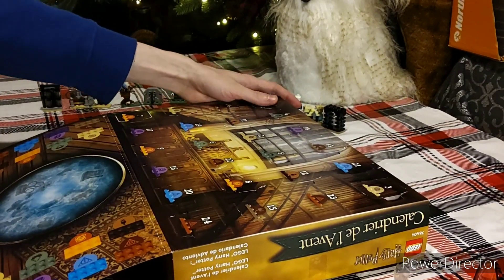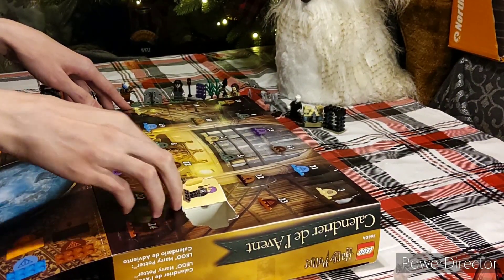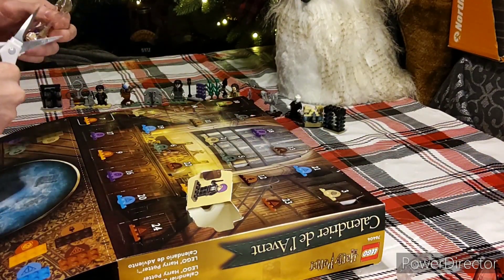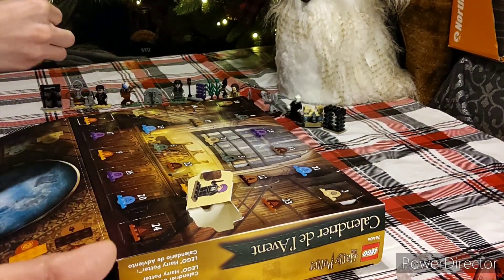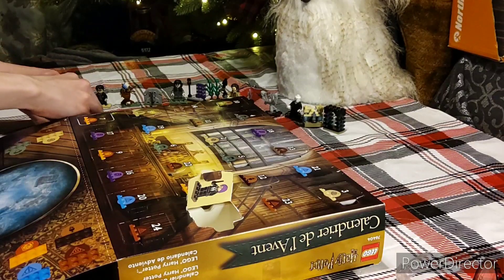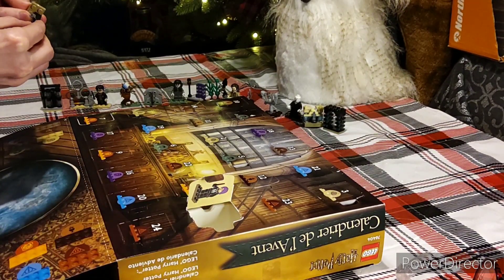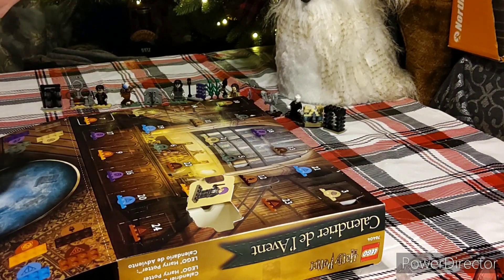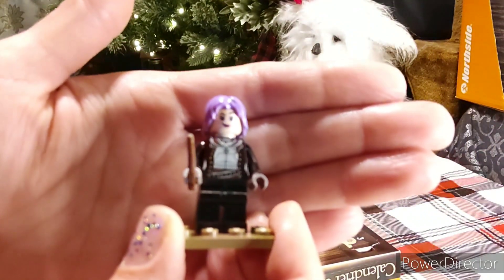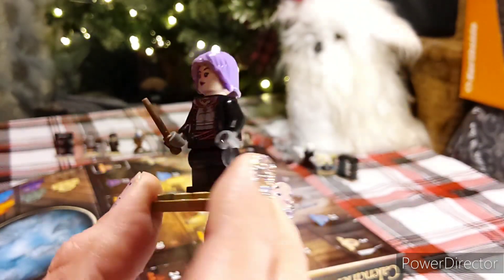All right guys, we are back 20 minutes in — this is crazy. We are now on 15. My son gets an easy one — that's Nymphadora Tonks. She's awesome, absolutely awesome. If you guys hear a little clicking and clattering of claws, it's my Beva dog and my Pomeranian. So my son's going to put Nymphadora together. I love the smaller figures, so much easier to put together. Nymphadora with her purple hair — there's Tonks in all of her purple hair glory. Nymphadora Tonks.